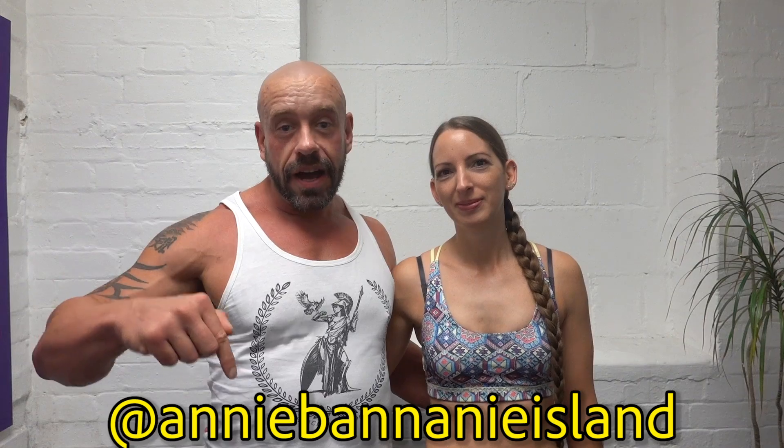Hi, it's Paul from Hench Herbivore. Hi, it's Anna Lise from Annie Benanny Island — she's on Instagram, just follow her, link in the description. But for now we're going to do a booty training workout. You ready? Yeah. Let's do it.